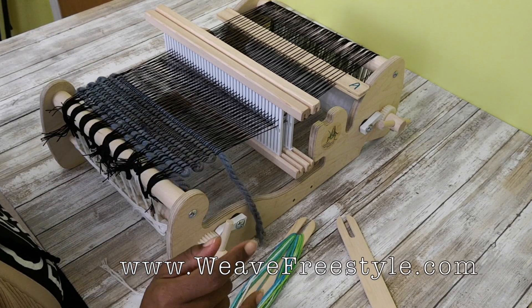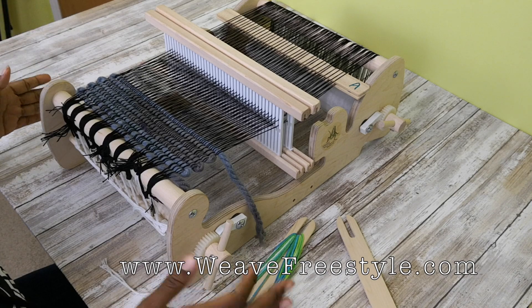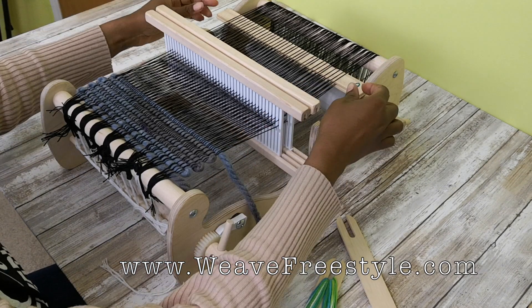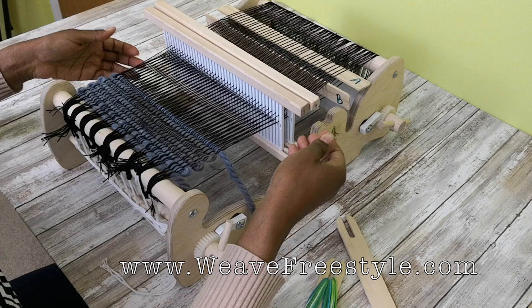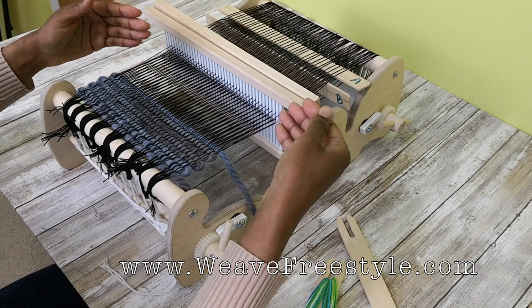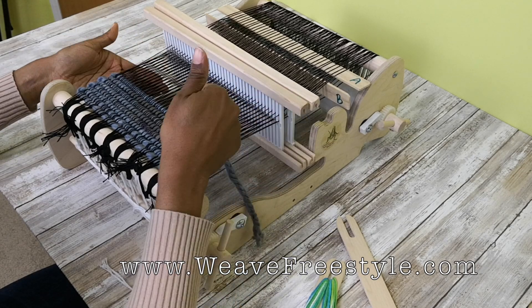We have spread our warp and now we're going to do double weave. Let me tell you the sequence and then I'm going to show you. First off, you need to understand that pickup stick B, when you turn it on its side, opens a bottom shed that you're going to use for the bottom layer of cloth or the bottom side of a folded piece of cloth.